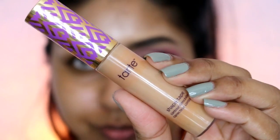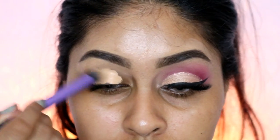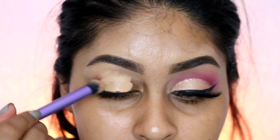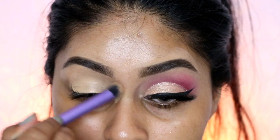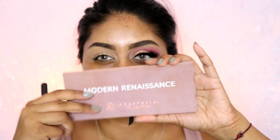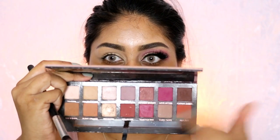I'm starting off with Tarte Shape Tape concealer in Tan to prime the lids. It creates a nice canvas for eyeshadow. I find you get more coverage using a brush rather than a beauty blender, and as you can see it creates a nice clear canvas so your eyeshadow will appear brighter and more true to color.